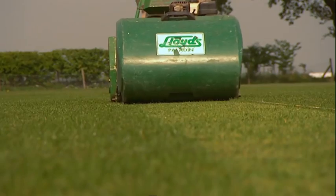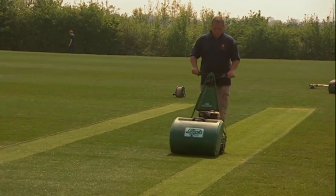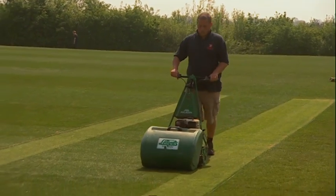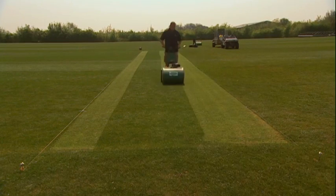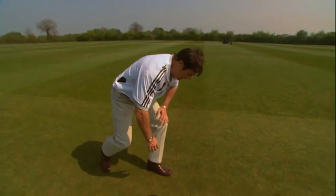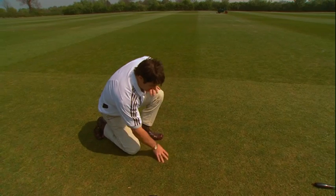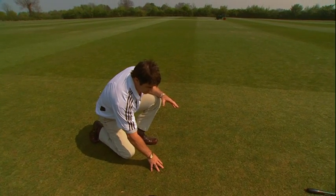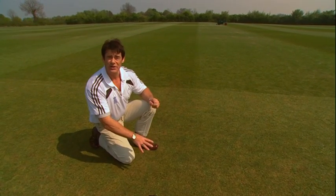If you haven't got string lines you could always use a stump to guide you, but it's always best to get a nice accurate straight line — it shows pride in the job. Now we've completed our first cut. You'll notice that Dan has come up and down the same cut, because we mustn't have stripes in the cricket pitch. The next stage is to thin out the density of the grasses. We need to lift them up for the next cut to expose a little bit of the soil in between, as too much density will give too much emphasis to the bowler.